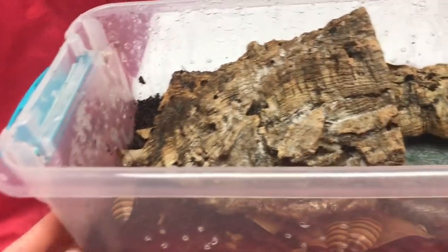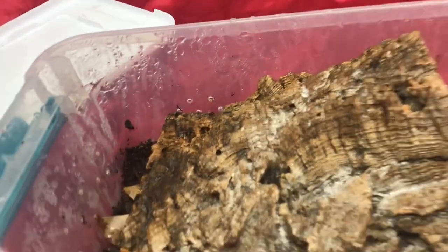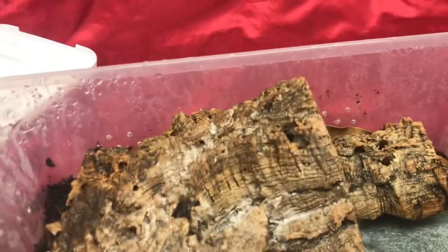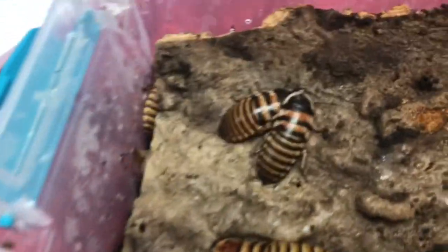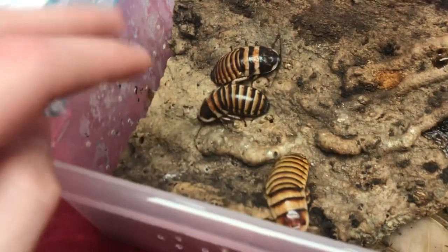For heating and humidity, if you keep them in a good enclosure with ventilation on all sides and a good top — I don't recommend putting holes in the top because humidity can escape — I recommend 75 to 80 percent humidity for them to thrive best. For heating, anywhere from 75 to around 90 degrees depending on how fast you want them to breed. The warmer it is, the faster they breed. I keep mine around 90 degrees on one side and it gets cooler down to the low 70s on the other side.